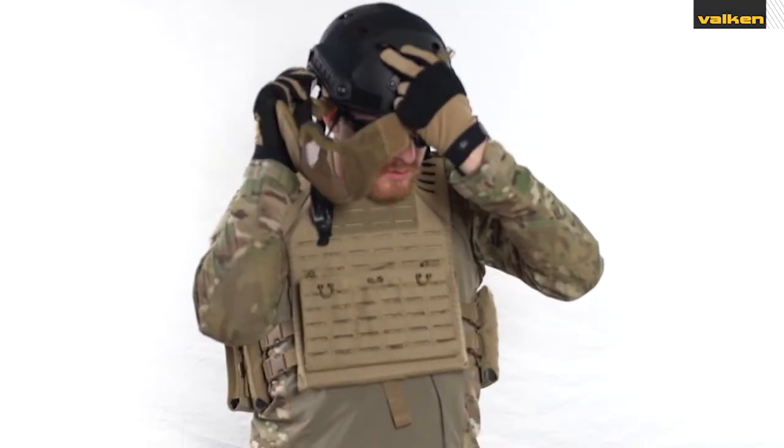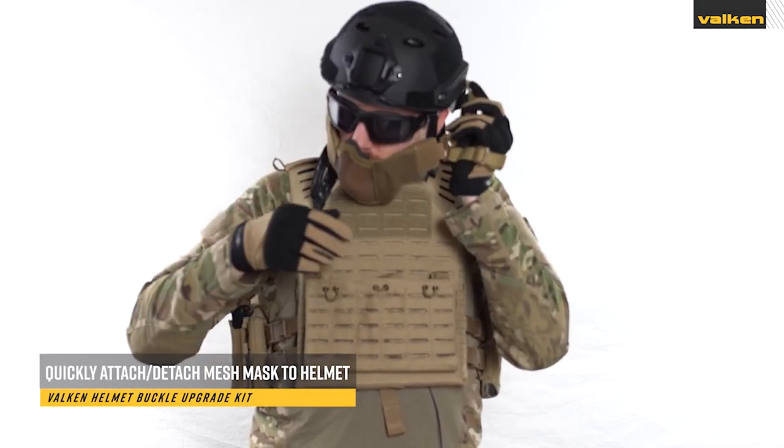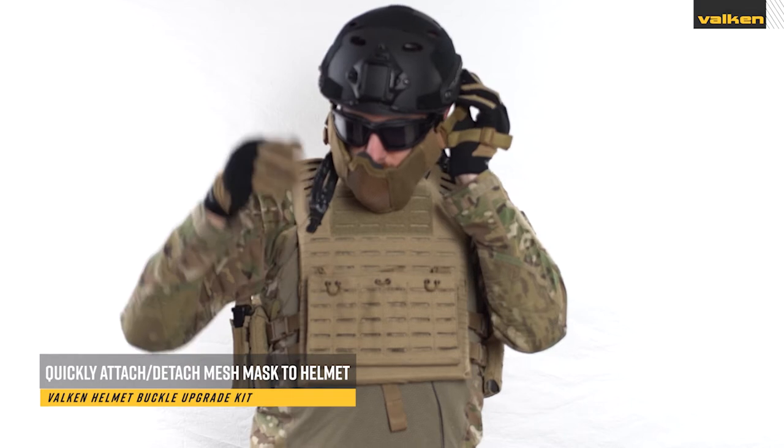This is the Valken Helmet Buckle Upgrade Kit. This kit allows players to quickly attach or detach their mesh masks to their helmet thanks to the repair buckle system.